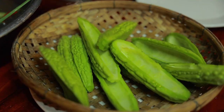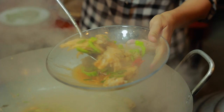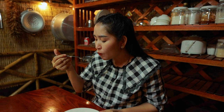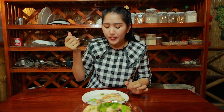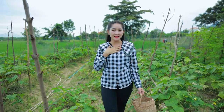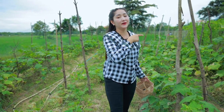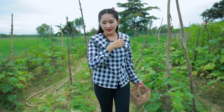Let's clean it again. So yummy. Hello everyone. My name is Chen Shroh and today I'm at a vegetable farm. Here's a cucumber farm, and the other one is a bitter gourd farm. Today I'm going to pick bitter gourd for my cooking.